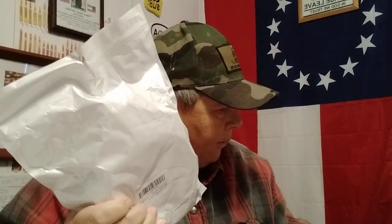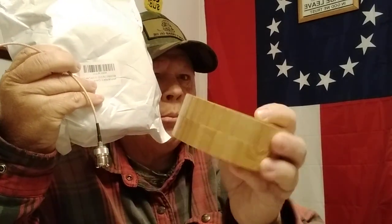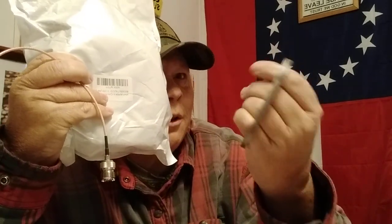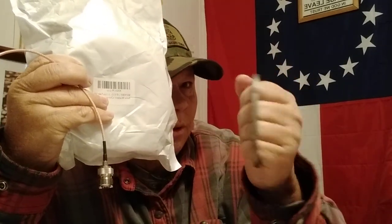That's it — just a few little things: coax, an SMA adapter, a sharpening puck in a little wooden case, and a carbon steel fire steel for flint and steel. Sometime this year when the weather gets nice, I'll get outside, go through the driveway picking up rocks, find one that makes a spark. I know there's chert out there.